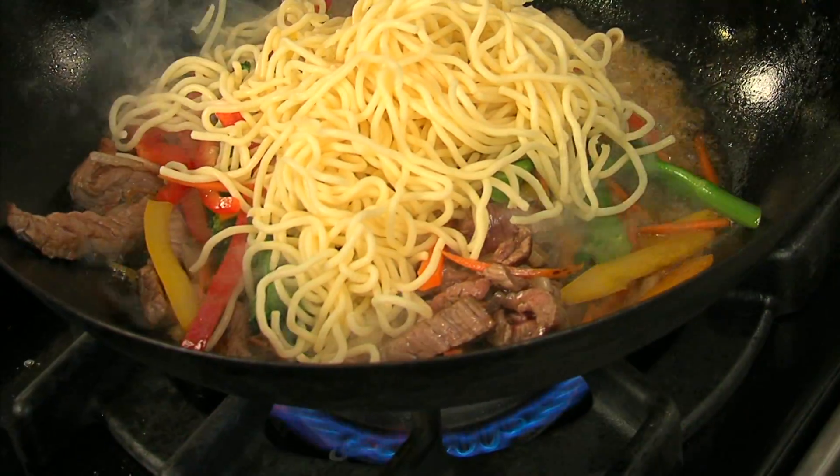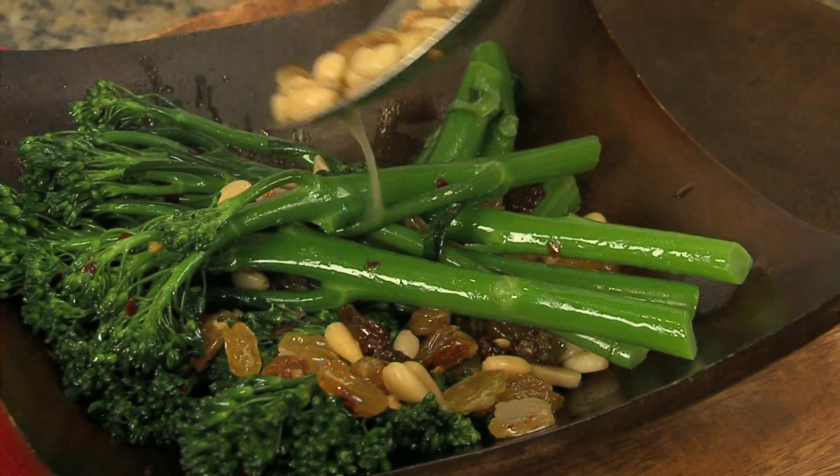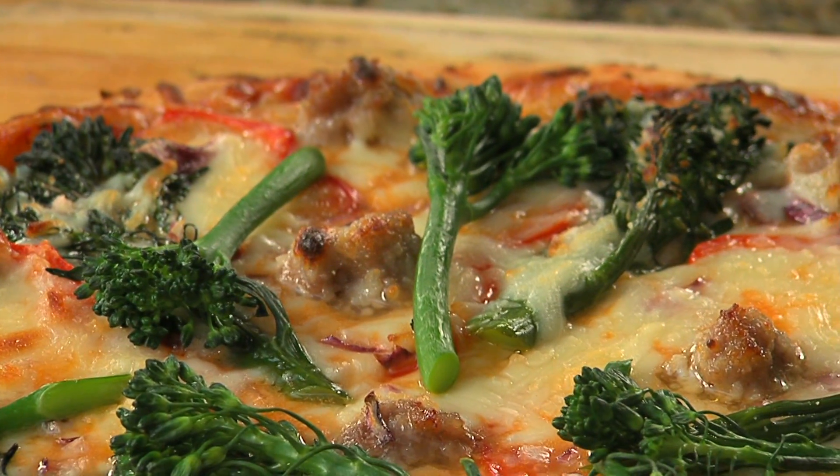From here, broccolini can be used at a sauté station with garlic and olive oil, or crushed red peppers, pine nuts and sultanas. Toss into pastas or risotto, top pizzas, flatbreads, or signature salads.